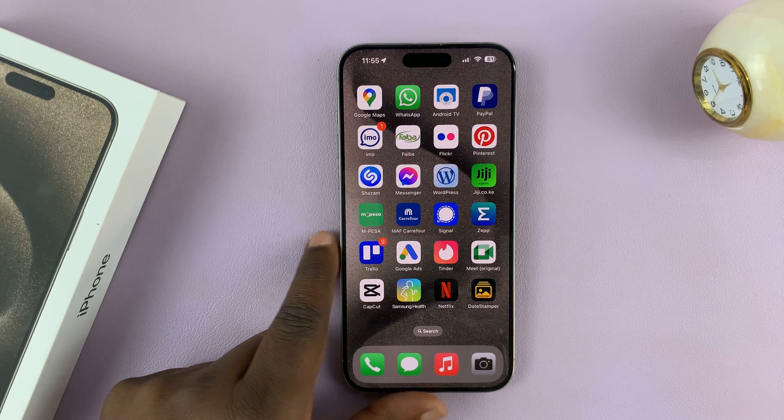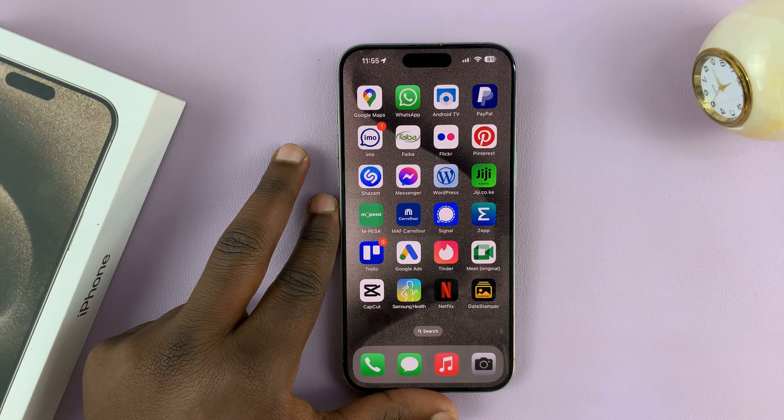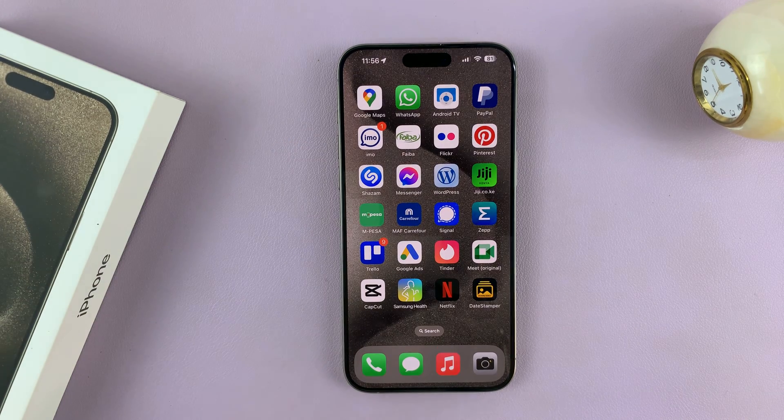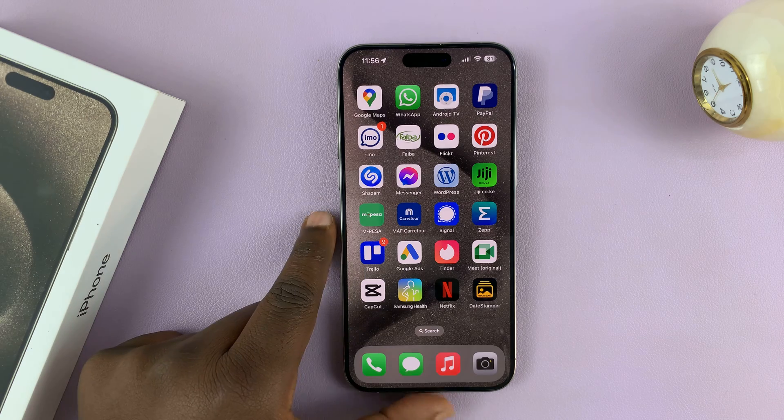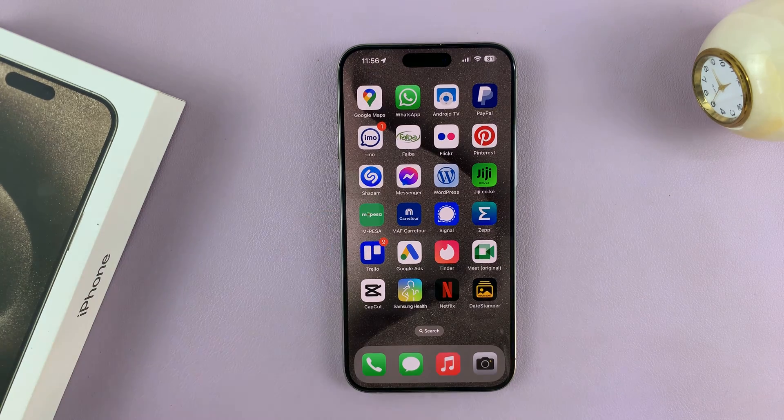I'll be showing you how to connect your iPhone to a hidden Wi-Fi network. To connect your iPhone to any hidden Wi-Fi, you need the exact Wi-Fi name, which is the SSID, and also the password. I'm using the iPhone 15 Pro Max, because this works on the iPhone 15 and 15 Pro models, and also on previous iPhone models.